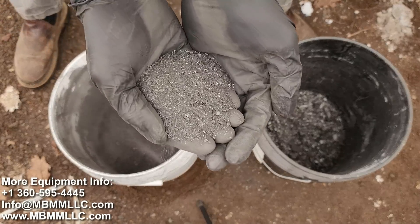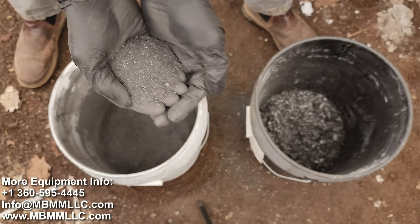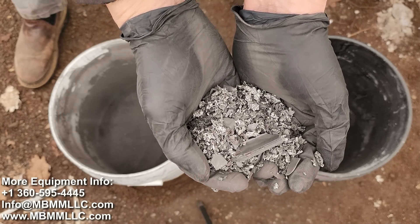Now we have our two products — we have our eighth-inch and smaller screened and ready for the shaker table. The larger stuff we'll play with a little bit later in the video.